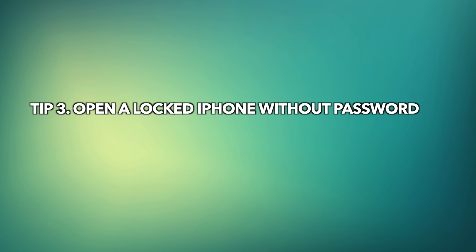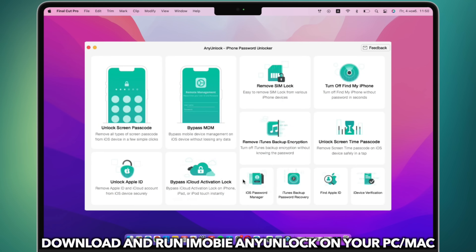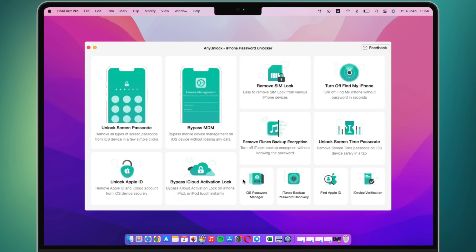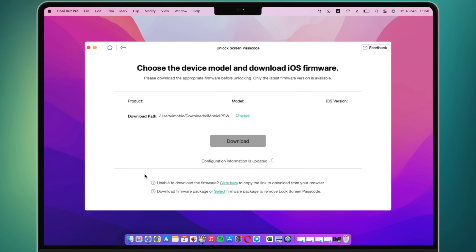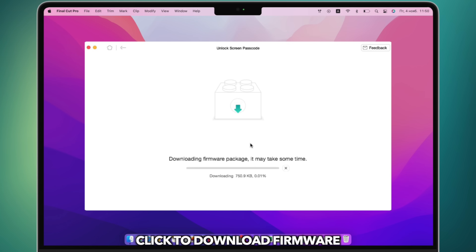Tip 3: Open a locked iPhone without a password. First, download AnyUnlock via the link in the description. Run AnyUnlock on PC or Mac and connect your iPhone via a USB cable. Select the Unlock Screen Passcode feature and click the Start Now button. Then it will show your device info. Click Download to download iOS firmware.